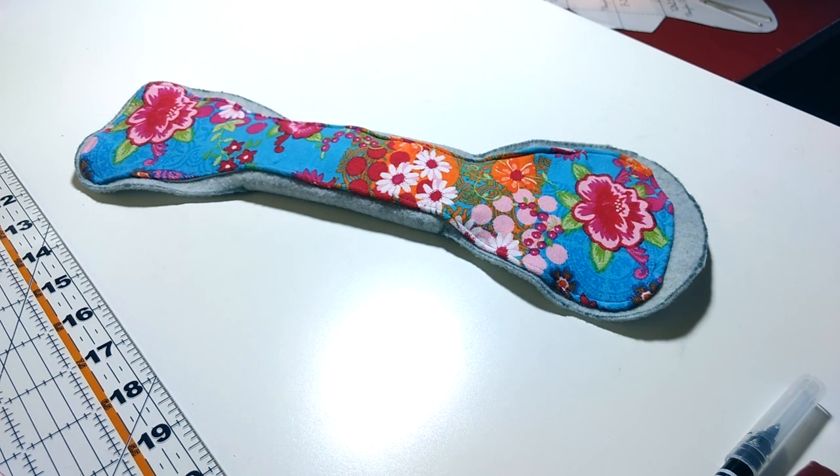Hopefully that was helpful. If you have any questions, please let me know in the comments. I will try to include as much information as possible in the description box - fabrics, layering, that kind of thing. Thanks for watching, bye.